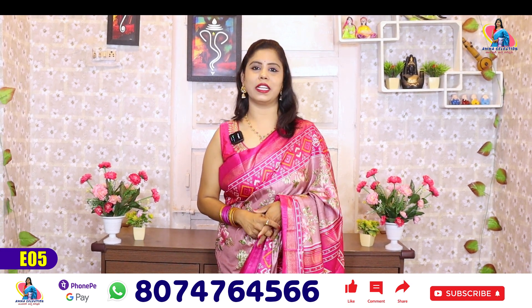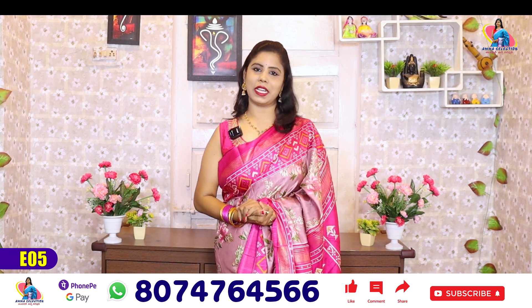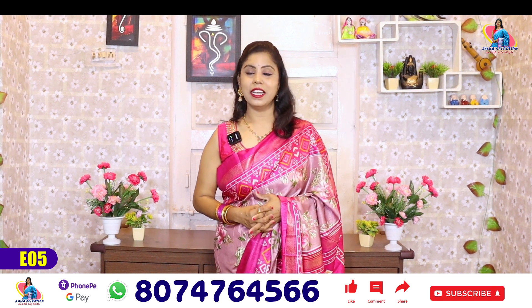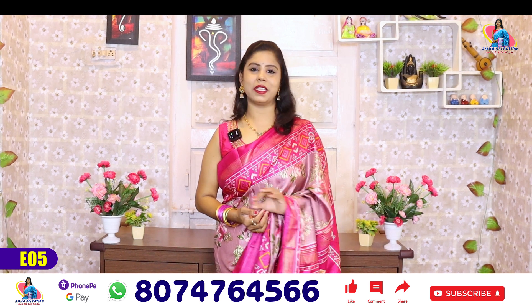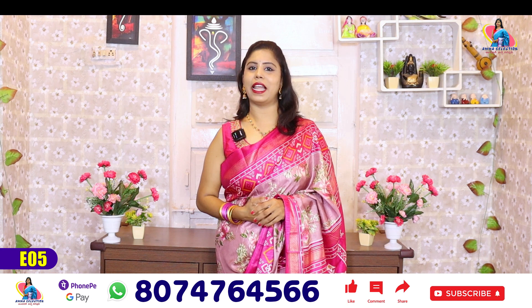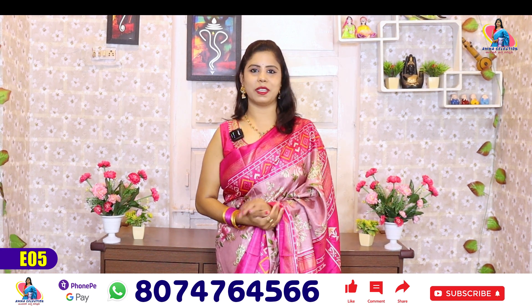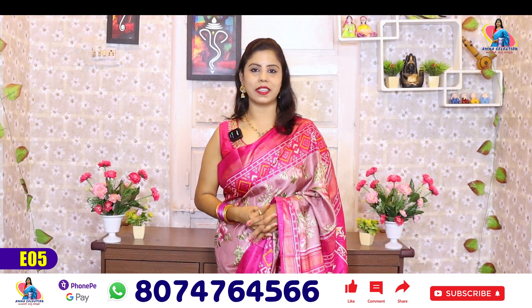Thank you so much for your support. We are also supporting you — there are quality bonds and service bonds. You can like it and share with your friends and relatives. Subscribe to the channel for more. You can also find trendy collections at a reasonable price.